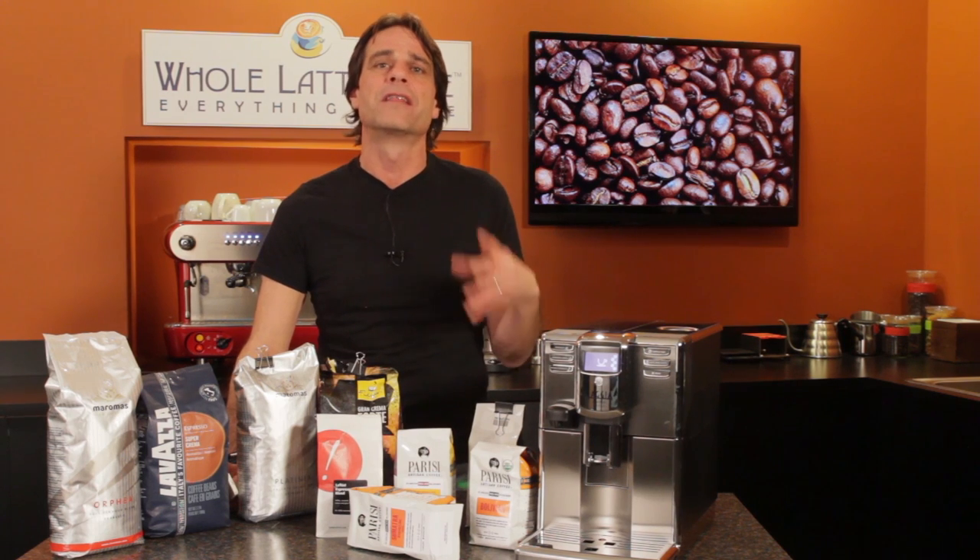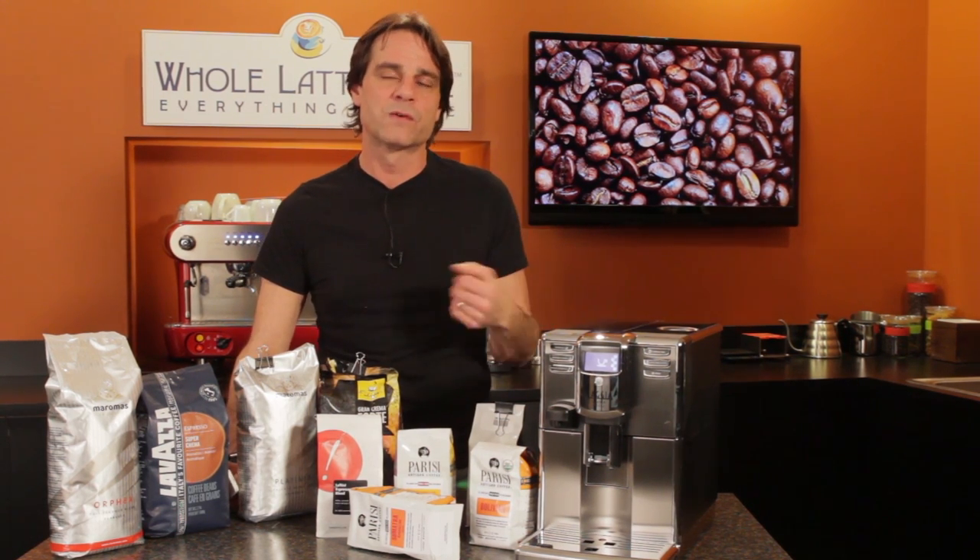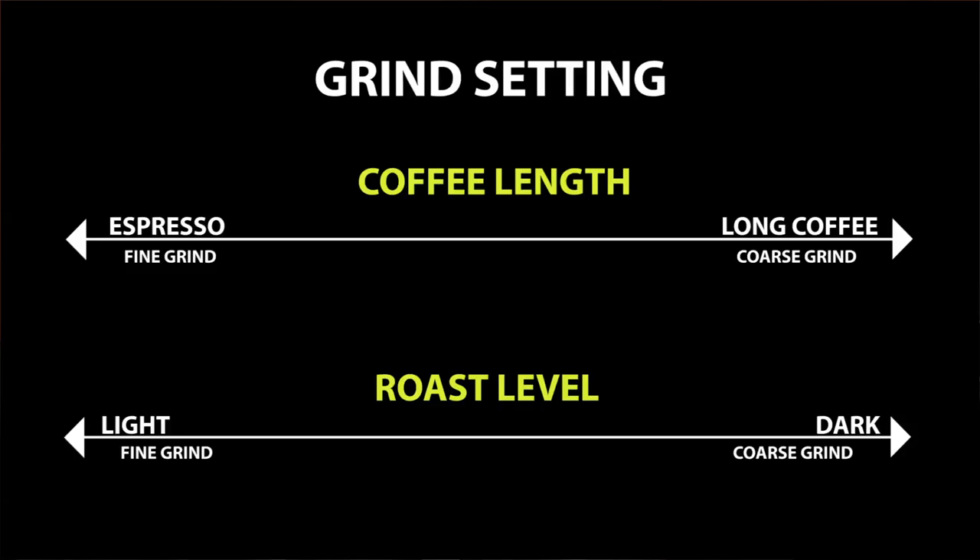Your machine has a grinder, but what grind setting should you use? The two things to consider are the type of coffee you are making and the roast level of your beans. Tend toward a finer grind for shorter coffees like espresso and coarser for a regular, longer coffee. For roast level, tend toward a finer grind for lighter roast and coarser grind for a darker roast. We suggest giving more weight to the length of coffee over the roast level when determining your grind setting.